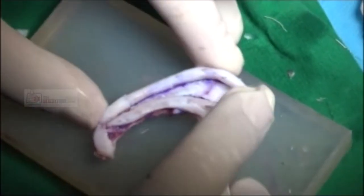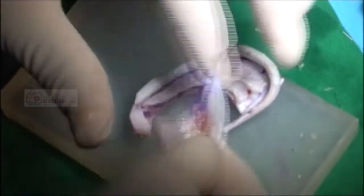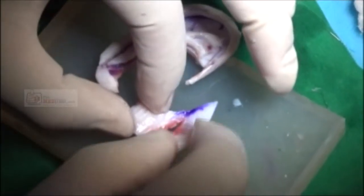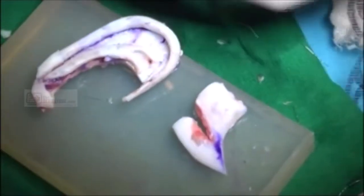Now we've got our base plate and our helical rim, which is still not quite right because that stitch keeps giving up on me. So now we need to make our tragus and anti-tragus somehow. Maybe there's just enough between these bits.